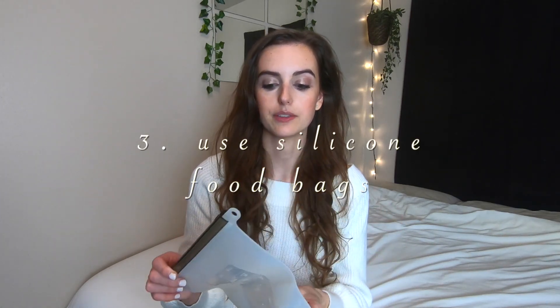Another thing I used to go through a lot was plastic ziploc baggies, particularly the sandwich size — not just for sandwiches, but I would put food in there and store it that way. Luckily now they make silicone reusable washable bags like this, so you can avoid the plastic. I actually still have some plastic baggies that I'm slowly getting through, but I don't intend on repurchasing those in the future now that I have these. These also hold up really well in the freezer, whereas a plastic baggie would not, and they're pretty easy to just wash and rinse out.